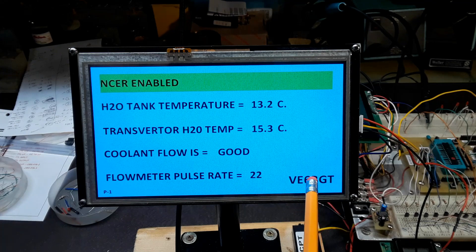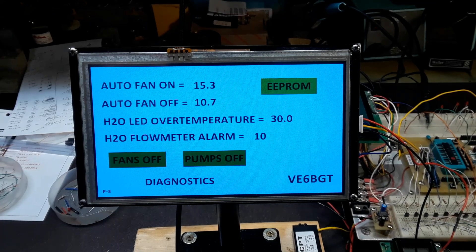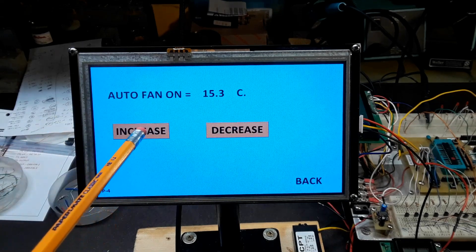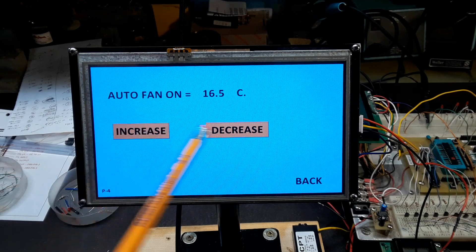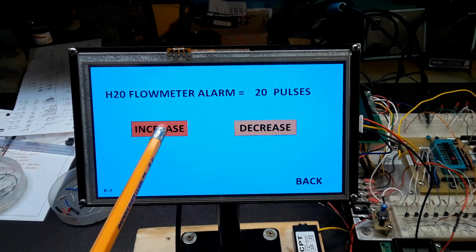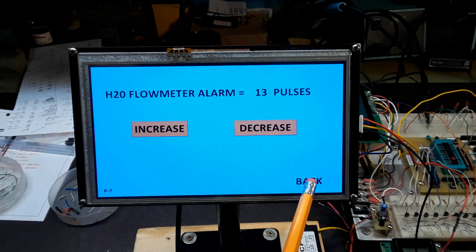This next screen is showing the individual tube temperatures, which again are fixed numbers in the pick circuit for testing. The third page of the display is where all the set points are set and are adjustable, plus the buttons for turning fans and pumps on and off. This adjustable set point is the temperature point where the cooling fan on the radiators will come on. This one is showing the set point for the flow meter alarm to be triggered. All these set points are adjustable — going up and down — and save to EEPROM.